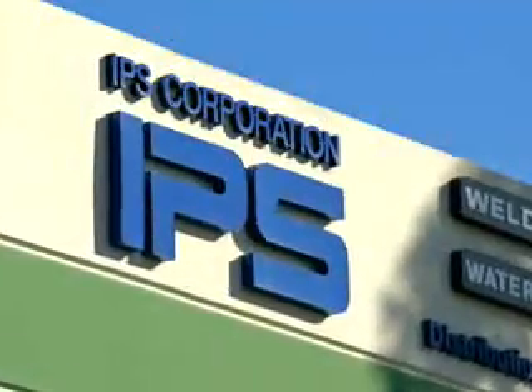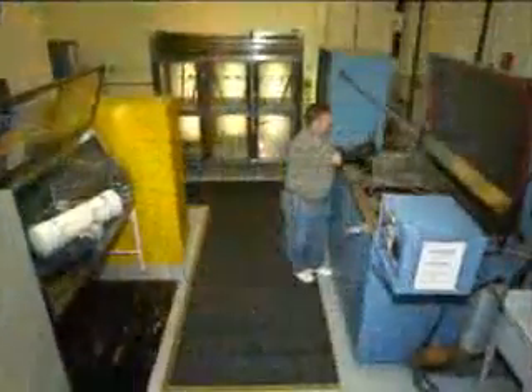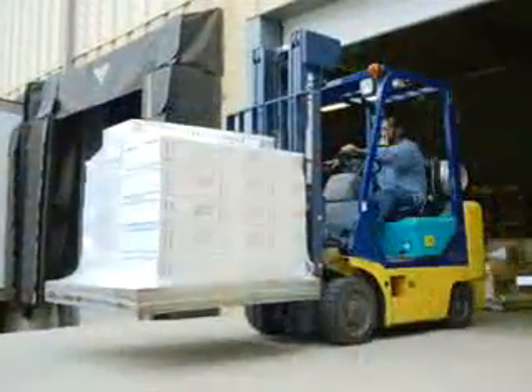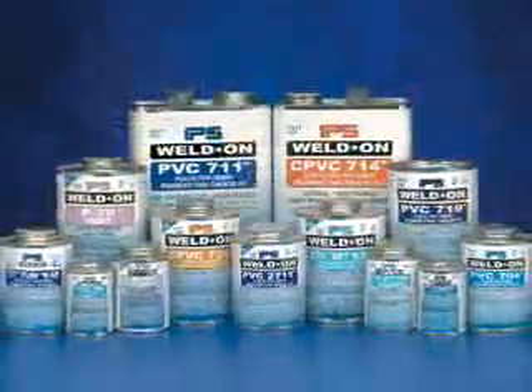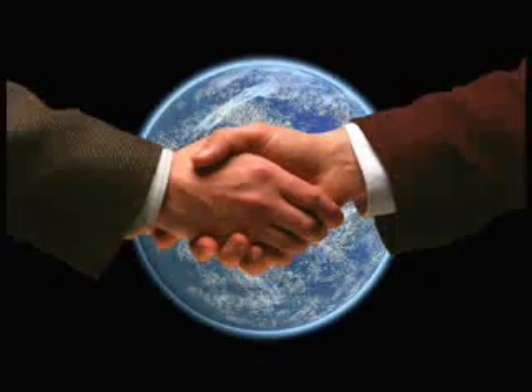From the very beginning, IPS Weldon has been dedicated to serving you, our customers. We continually strive to offer the most advanced products available for joining plastic pipe. Along with our products, it is our mission to provide you with the knowledge and educational tools so that every job you perform delivers the best possible results. IPS Weldon — creating a strong bond with you.